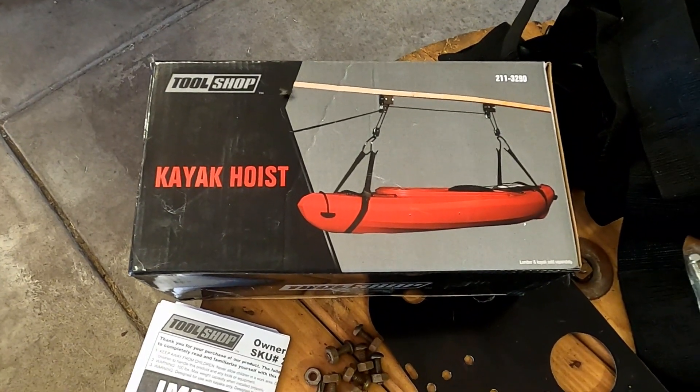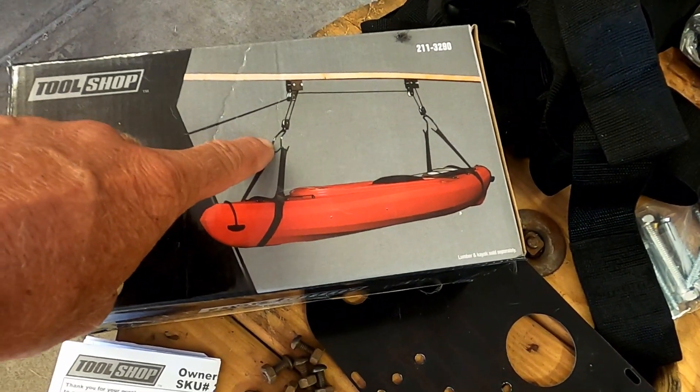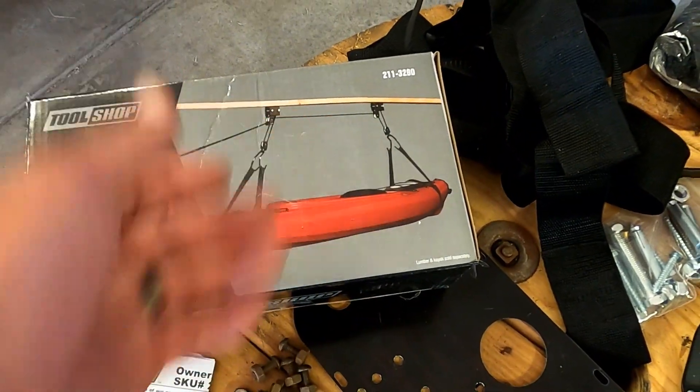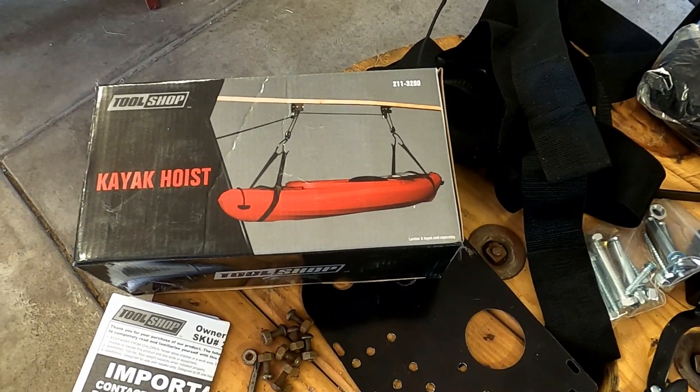I purchased this kayak hoist. You can see it's got straps, got hangers, rollers. You attach it, pull one cord, and it raises it up. I'm going to show you guys how to get that thing off the ground.